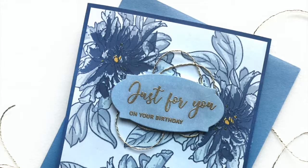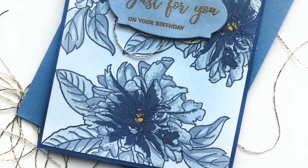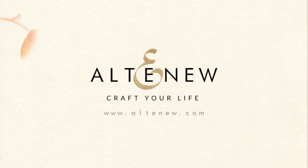To find out more about the Build-A-Flower Bellaroma Hybrid Tea Rose Stamp Set and other available products, please visit us at Altenew.com.